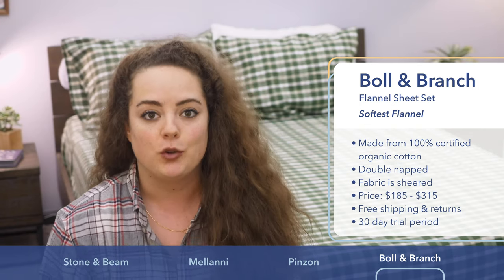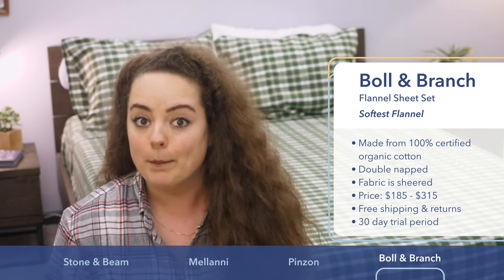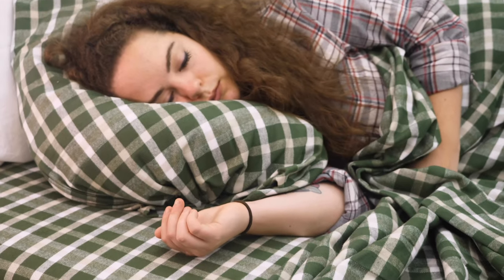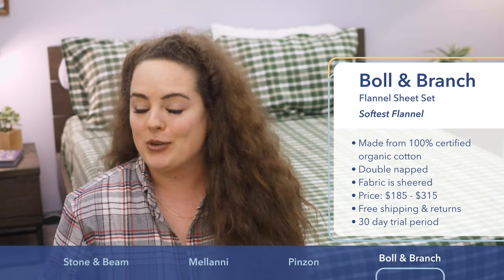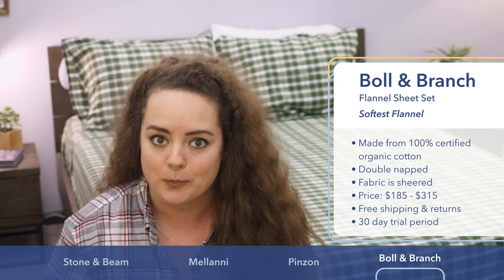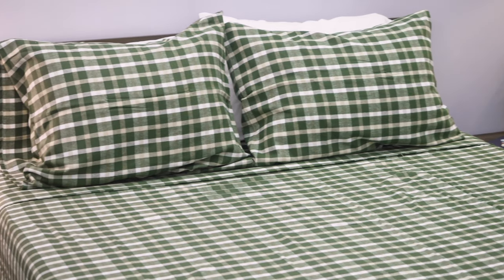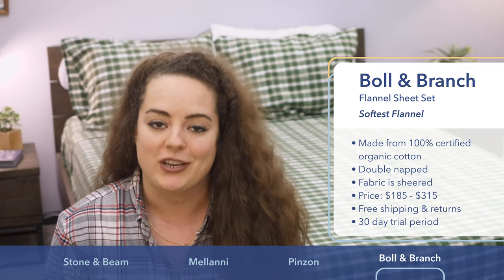Another thing that shearing the fabric can do is make it extra durable and super resistant to pilling, which over time might give you the best bang for your buck. It's offered in a wide variety of colors and styles. I also want to bust a myth — flannel is not synonymous with plaid. Plaid is just a particular style, which in my opinion is the iconic flannel bedding look, but if you prefer a solid color you can totally find that too. That said, this is the priciest sheet set in this roundup, ranging from about $185 to $315. Keep in mind that it comes with free shipping, free returns, and a generous trial period of 30 days.